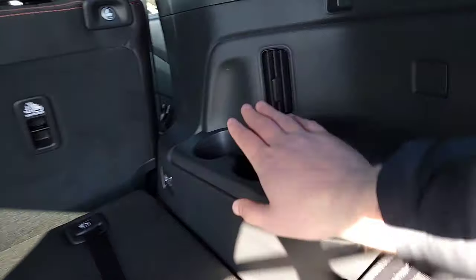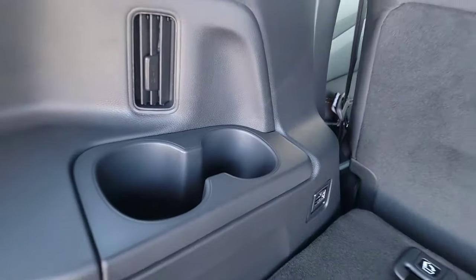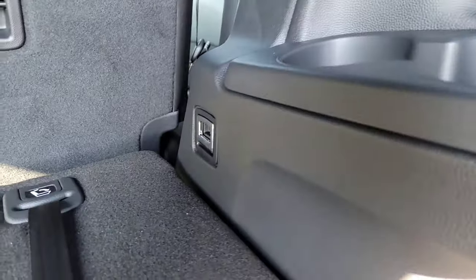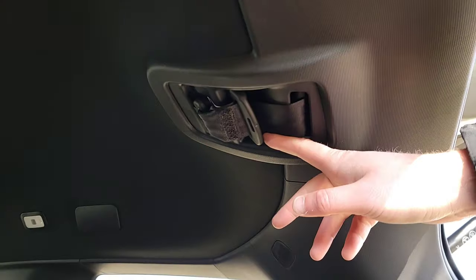Third-row seat area: you've got a couple of cup holders and adjustable vents on each side. There are cargo tie-downs off to the side so things won't bounce around and damage the plastics. There's also a third seat belt up here — it's fastened and out of the way when not in use.